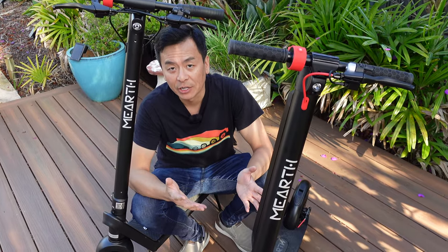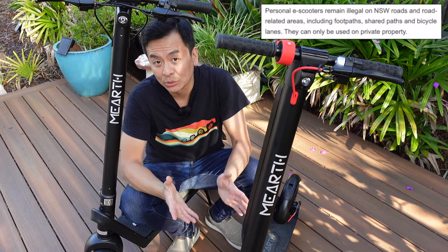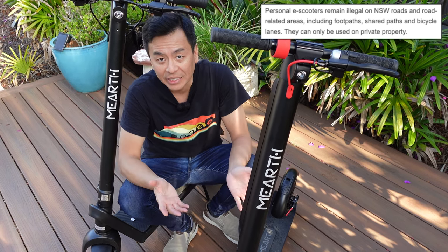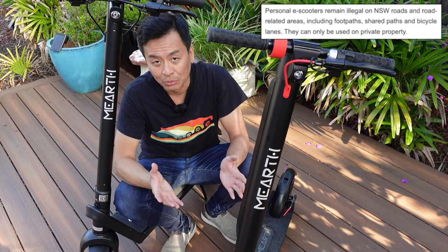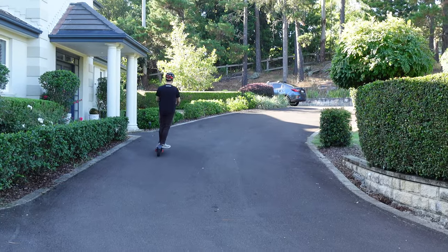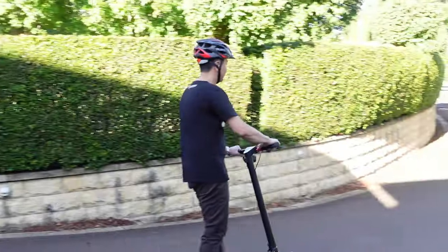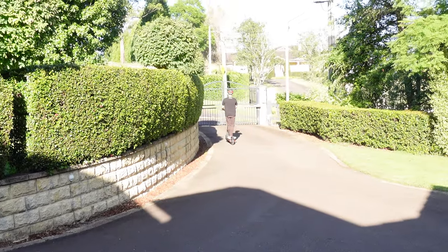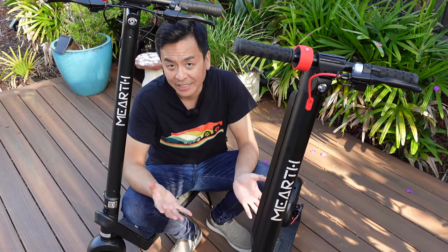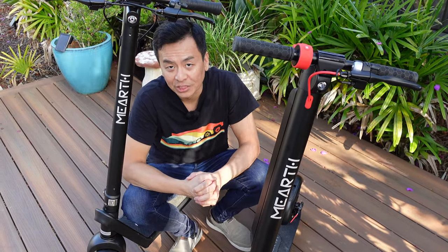Both scooters have an upper weight limit of 100 kilograms each. Currently in New South Wales, at the time of this video, it's illegal to ride these electric scooters on public roads, footpaths, or basically anywhere except private property — not even in car parks or on bike paths. A friend kindly let me ride around his driveway. For a proper test, I had to drive to Canberra.